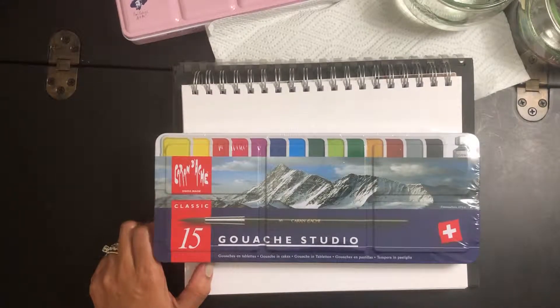Hello guys, welcome to my desk, Tita's Red Desk. This channel is about Bible journaling, arts and crafts, unboxing and enjoying the important things in life.